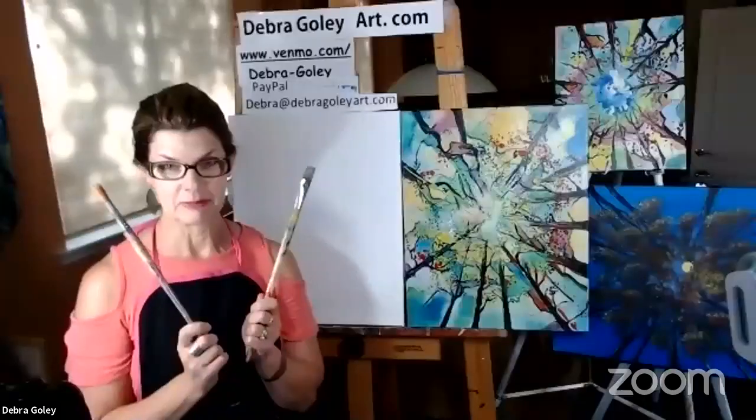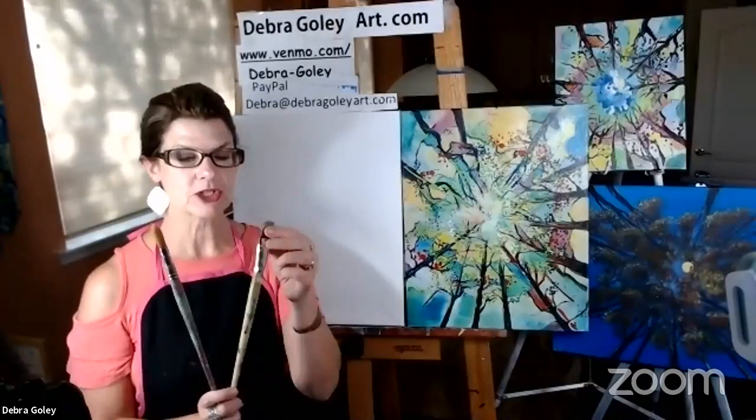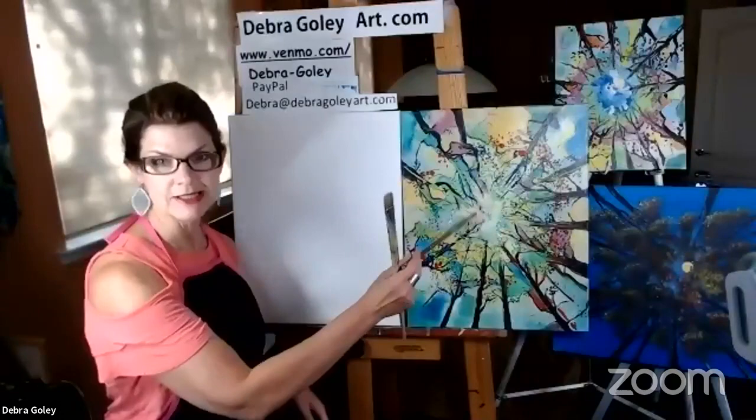I'm just going to touch base with you to make sure you get everything you need. We are using acrylic paint tonight and we are painting a one-point perspective looking up at the sky. I have two types of brushes: a hog's hair really rough brush that we're going to use for the background sky color, and one that's like a sable or horse hair — it feels like a makeup brush, a little softer — and that's going to be great for drawing the trees.